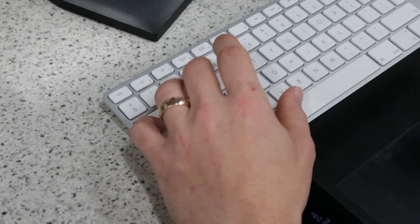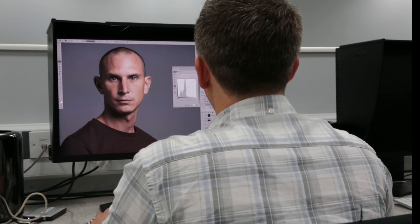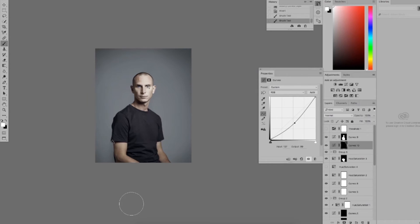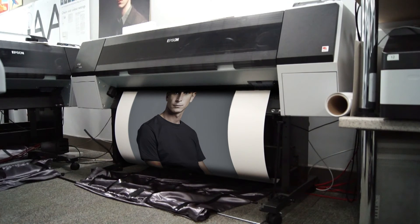Now we can use a selection and some adjustment layers in order to change the colour of the shirt. Add a bit of selective contrast to the image, a bit more dodging and burning to bring out the focus and attention on the centre of the image, and some final colour adjustments — and then I think we're ready to print.